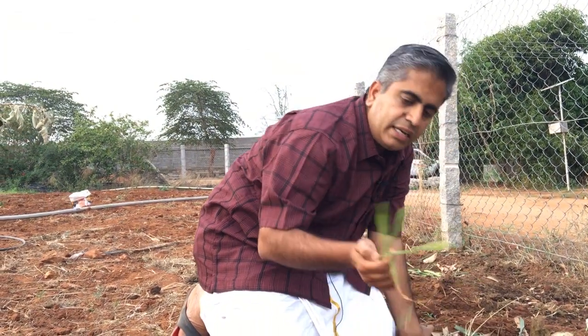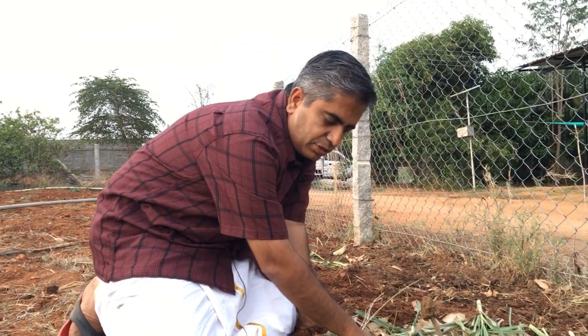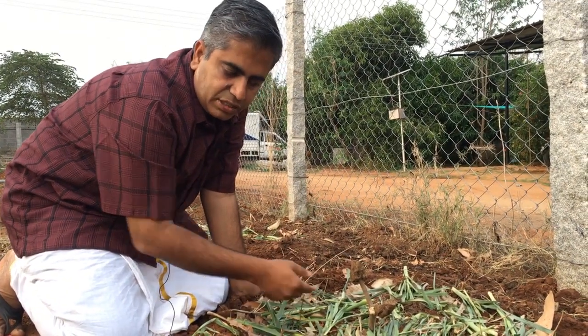Let's look at green leaves. Green leaves contain a lot of nitrogen. So we can mulch that also into the soil so that the soil can get some nitrogen, and we can put some soil on top of it so that all the nitrogen gets digested in the soil.